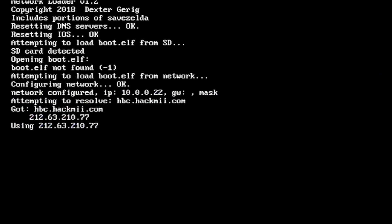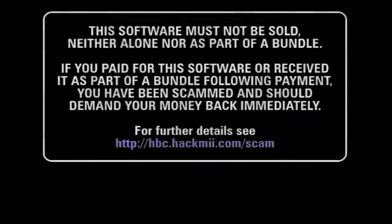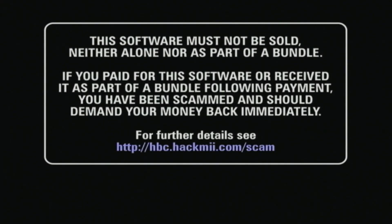Alright, so if you guys see this line of code, that means it's downloading the HackMii installer. And if you see a message that says SD card not found, don't worry about that. That just means if you're trying to install BootMii on your SD card it'll ask you, but you won't need an SD card for this. You will also be able to use an SD card for installing BootMii — I'll make a video on how to do that in the future.